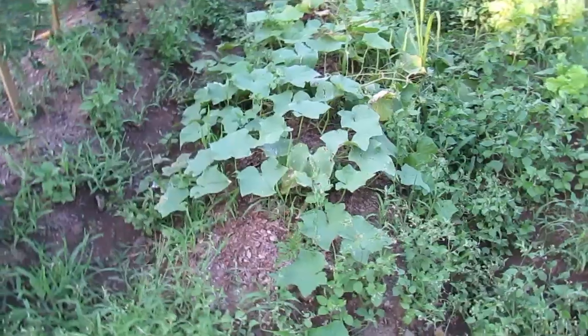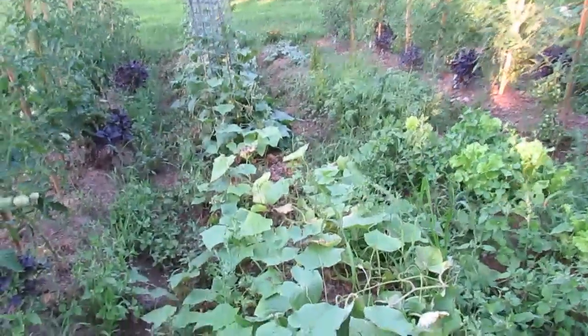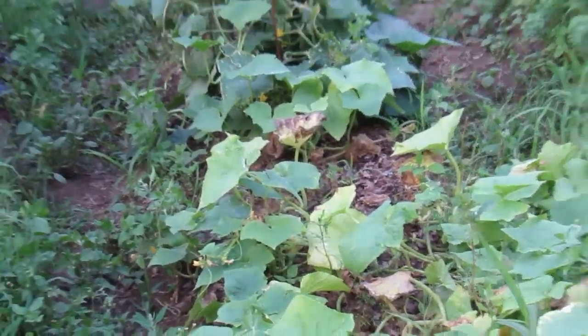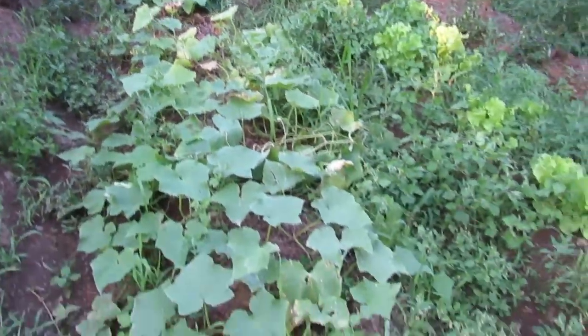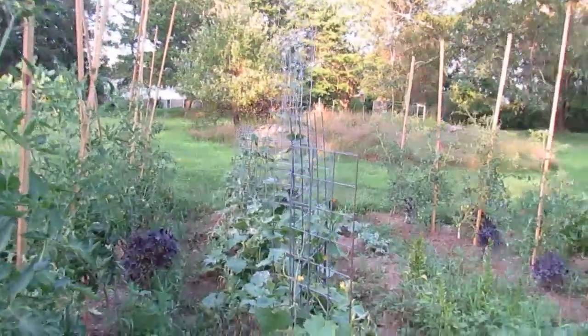This is the cucumber row. Some of them — this one plant in particular — is not doing real well, so I think that's going to come out pretty soon. These are picklers right here. New since last time are my trellises.